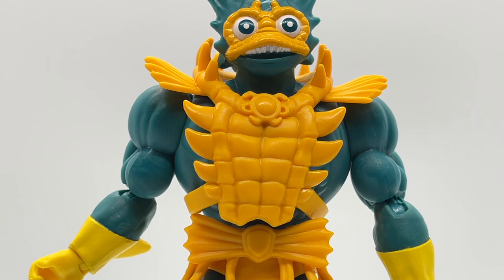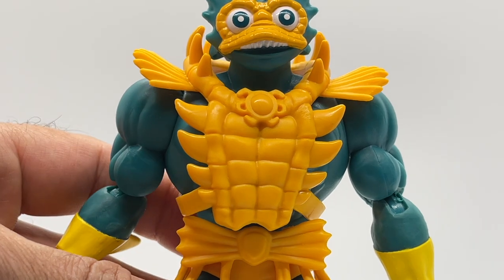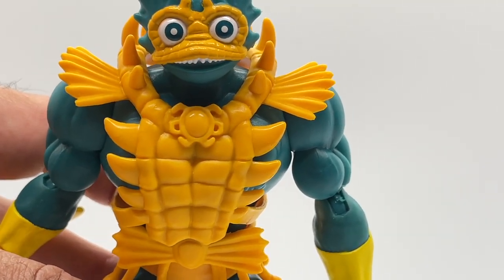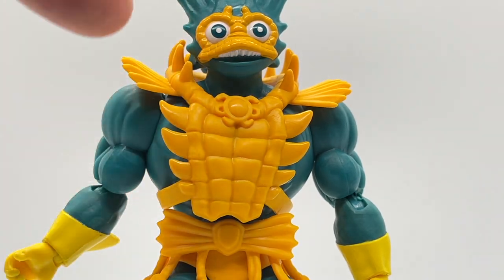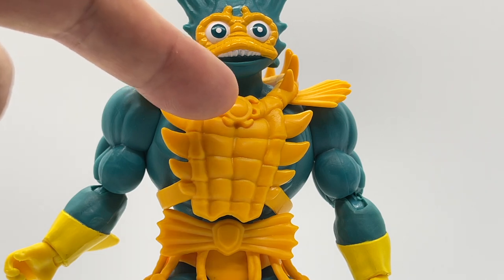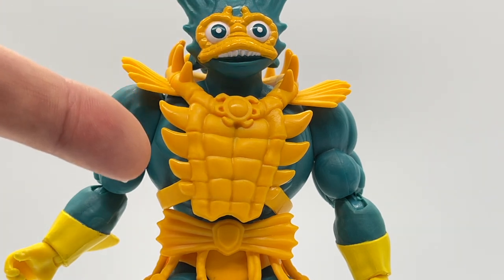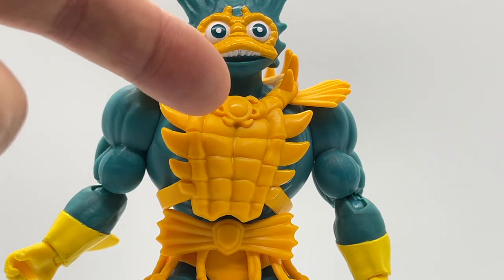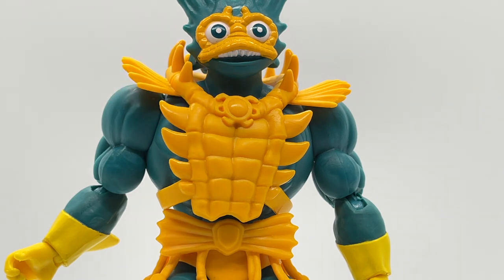Taking a closer look at Merman's armor, I love the shoulder armor — it has a seashell look to it. I love the bony parts sticking up on his collar and the jewel in the center. The bony parts protruding from his armor and the sculpted abs-like detail on the chest piece are fantastic. Overall, I think this is my favorite version of Merman armor that I've seen so far.